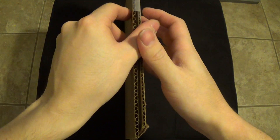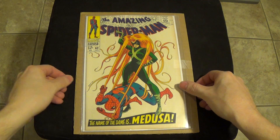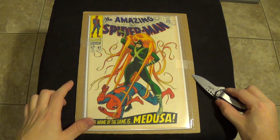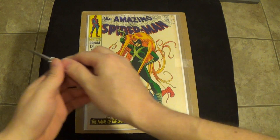All right, here we go — Amazing Spider-Man number 62. This is a Medusa appearance, one of the Inhumans.